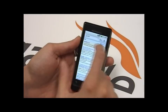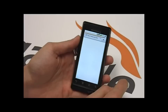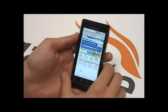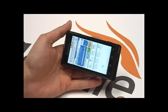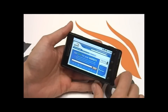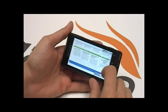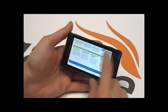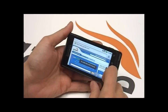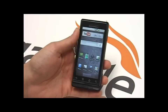So we might as well take a look at the web browser. There's the web browser — I can put it in horizontal mode. It's very nice. You can see how it displays our site pretty well. There's still no multi-touch, so to zoom in and out you have to double tap or use the little zoom key.